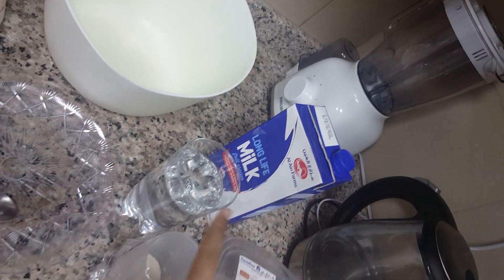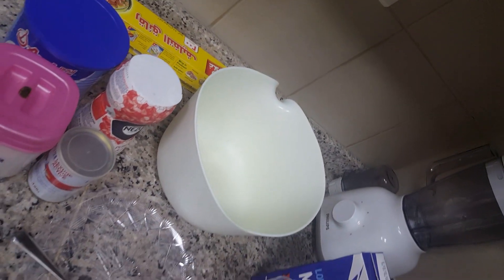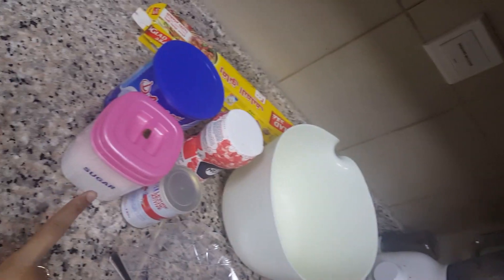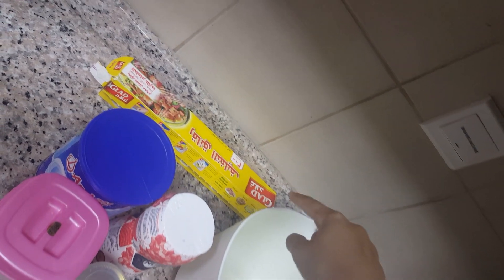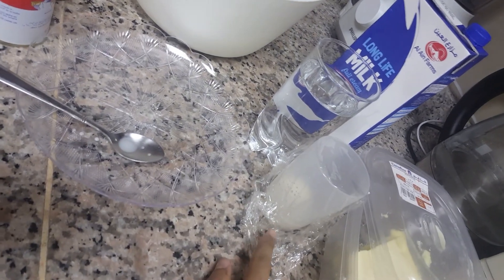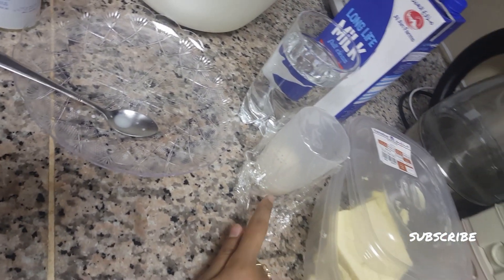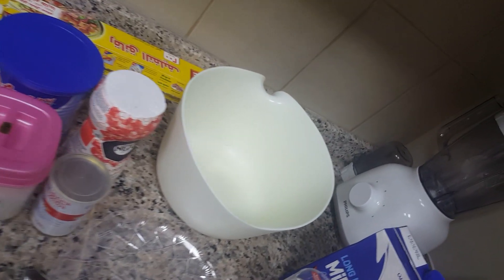Here are the ingredients for the curry bun. First I took margarine, milk, a glass of water, and a big bowl for making the dough. I also have yeast, sugar, milk powder, and salt for the wrapper. I already put two tablespoons of yeast, one tablespoon of sugar, and some milk for dissolving the yeast.